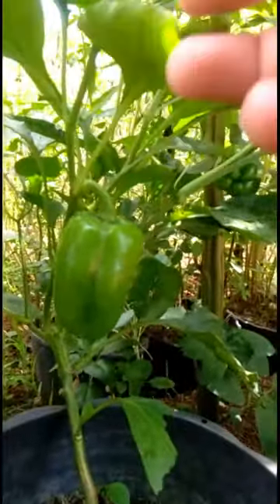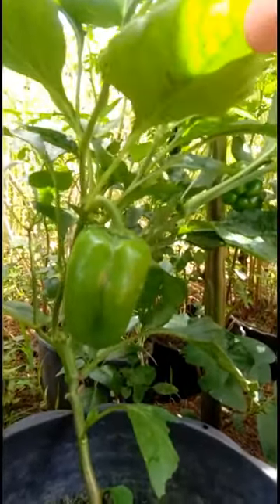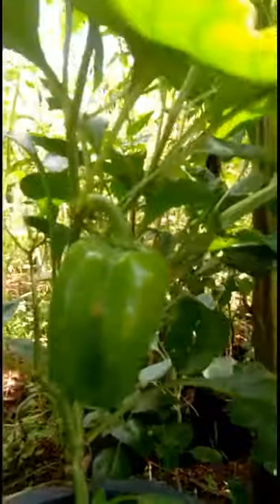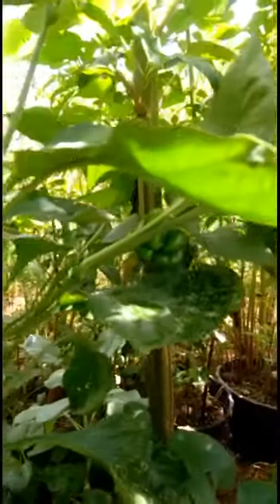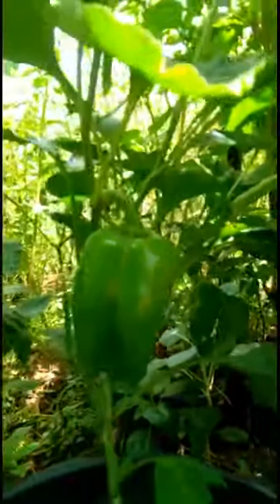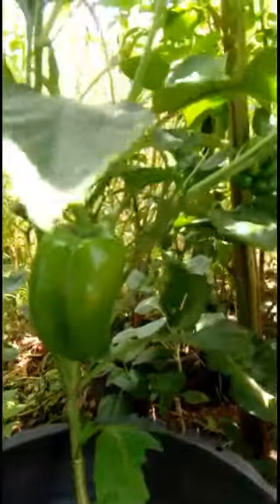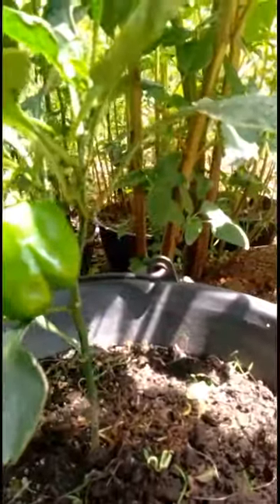Here we have this Polaris pepper — this is my first time planting this kind of pepper. I'm not sure how it tastes, but I'm really excited because you can see that fruit, it's quite huge. I'm happy. And this one, this little one here, a little plant with a little fruit on it — it actually has another small one too. We'll try to discover more.